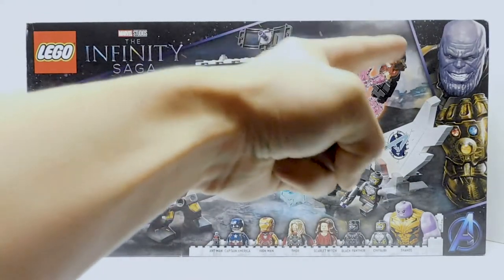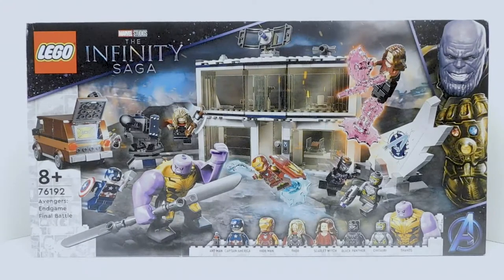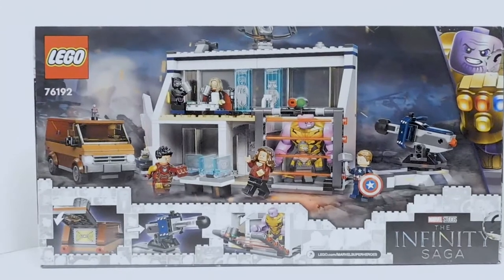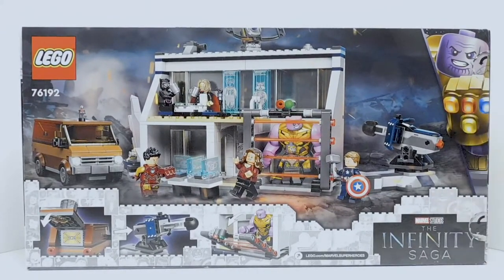The box is set up pretty nicely. We got Thanos grinning like the madman he is, and over here we have a kind of comic-style edging on the box — same on the top. It's a big box and kind of thin. On the back, we get a replica of the front, and there's a representation of a scene where they catch Thanos and the Chitauri and lock them in a laser prison. Wait — that didn't happen. I don't know what LEGO is thinking there.